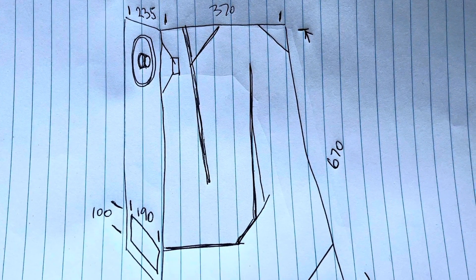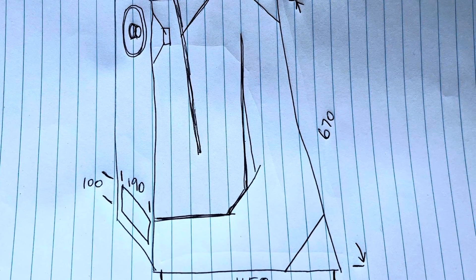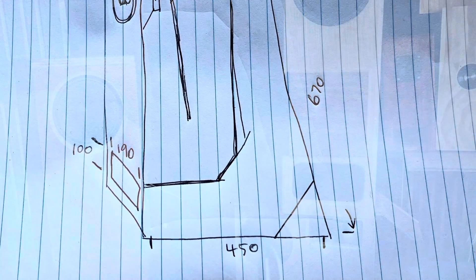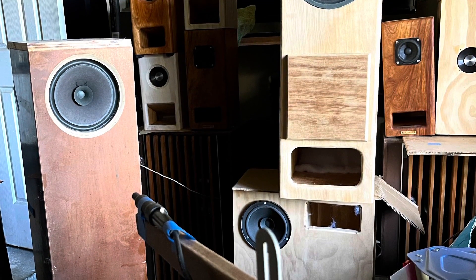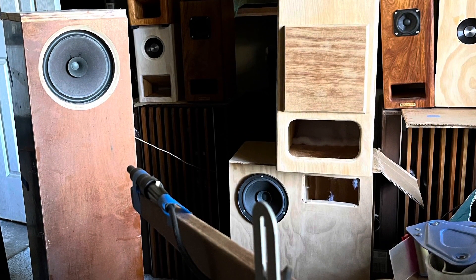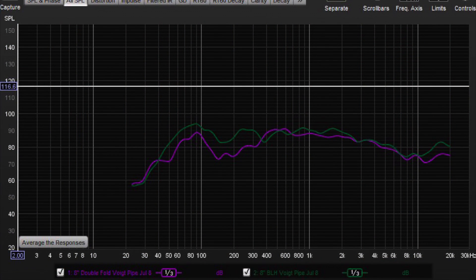I decided to change the driver back to the top end of the taper and turn the whole cabinet upside down, putting the port at the bottom. Before putting it back in the cabinet I did an open baffle check of the frequency response. Here I am with the new cabinet arrangement — the BLH on the left and the new double fold on the right. The green line is the BLH and the purple line is the double fold, which still has that dip between 100 and 400 Hz, but not quite as bad.